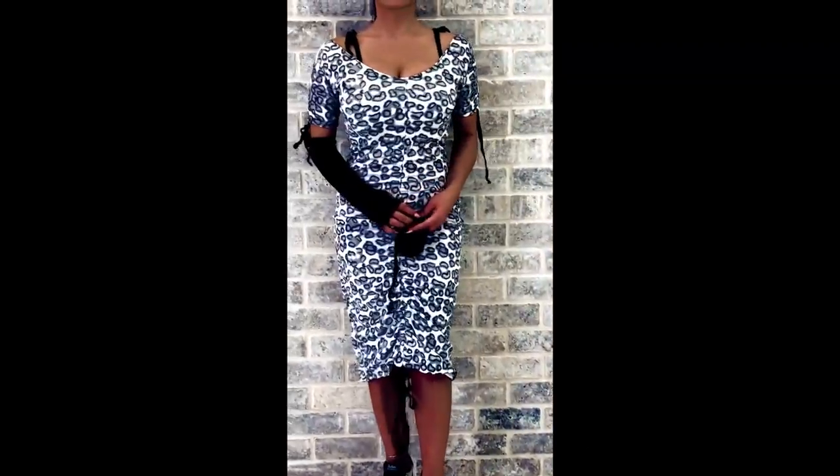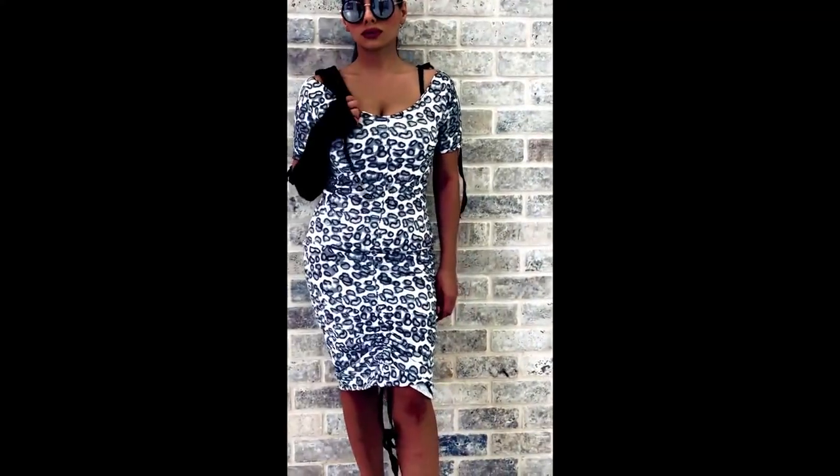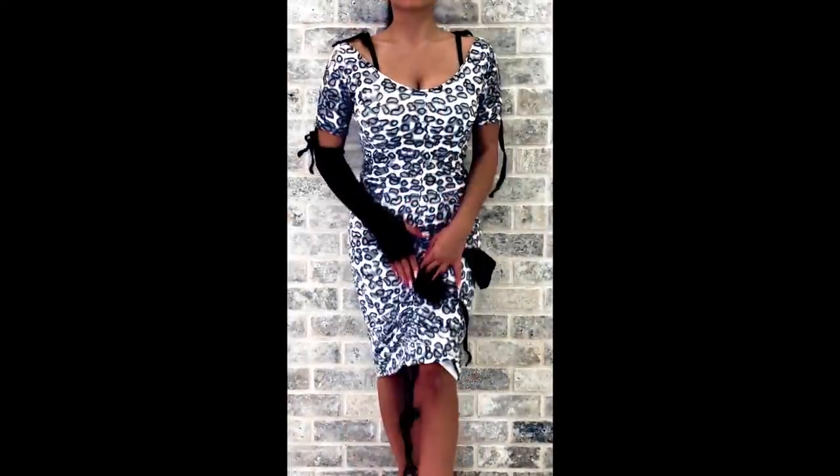It can be worn in a short version by tightening the coat from the bottom, or you can let go of the coat and wear it long. This dress is very fashionable, sexy and bright. Let's go — let's sew this dress! My students are always happy when sewing it, and now I want to teach you.